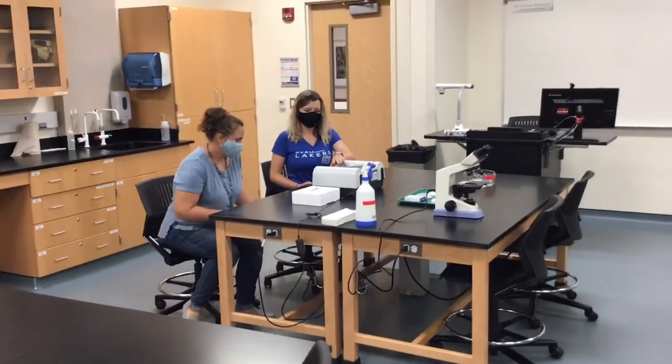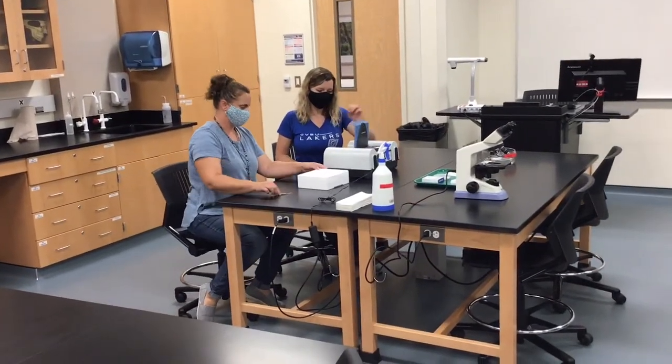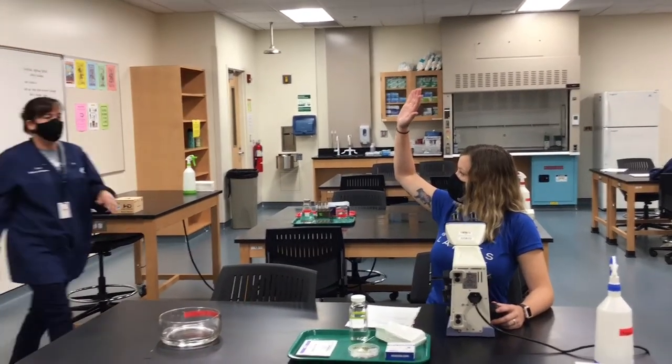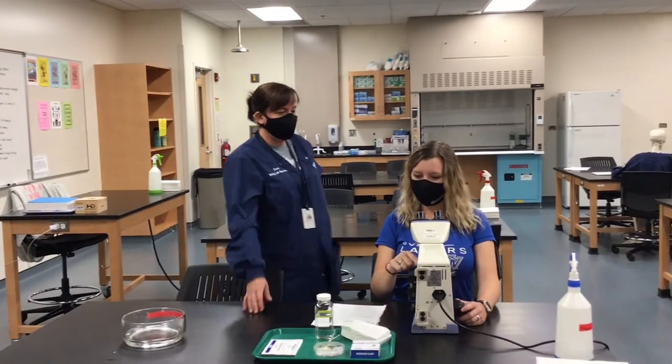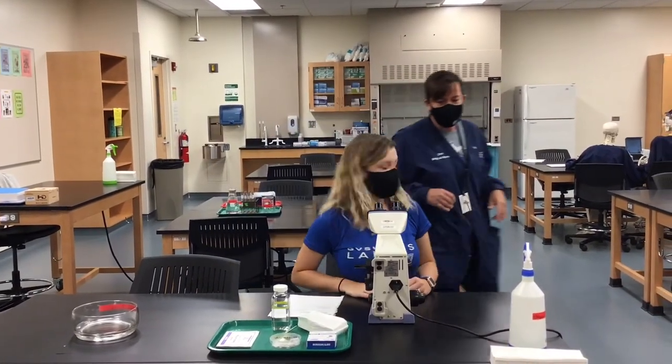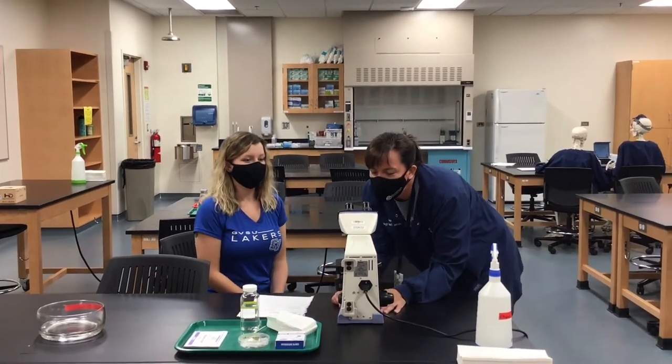As with all good lab practices, being prepared goes a long way. There may be other times in the lab where you have to be closer than six feet with other people than your partner, such as your professor. If this happens, just a reminder, keep your mask on to ensure that you're both kept safe.